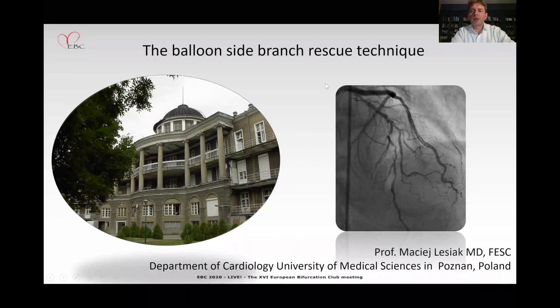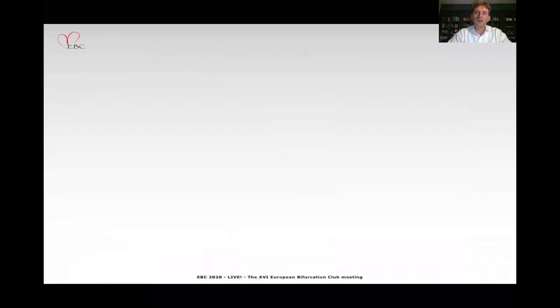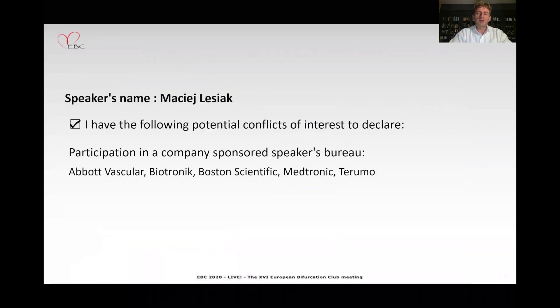Hello, my name is Maciej Lesiak. I'm from Poznan, Poland and this is my pleasure to take part in this pitfalls and troubleshooting session. My job today is to talk on the balloon side branch rescue technique. This is my disclosure.